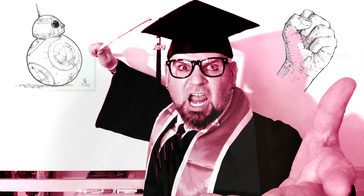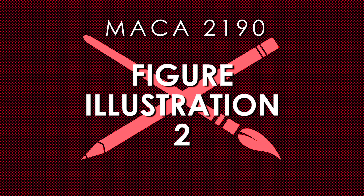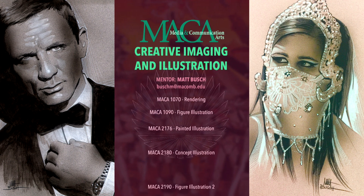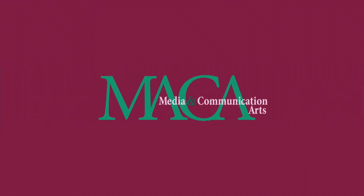My name is Matt Bush and I'll be your professor for MACA 2190 Figure Illustration II, one of the creative imaging and illustration courses in the Media and Communication Arts Department at Macomb Community College.